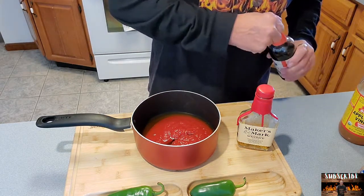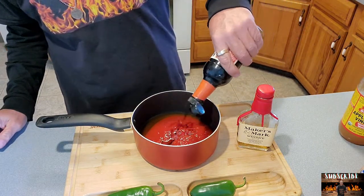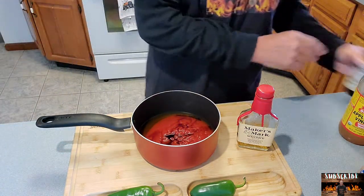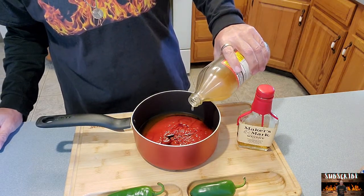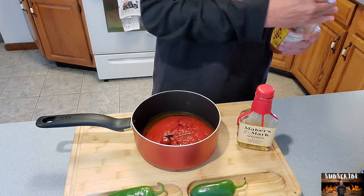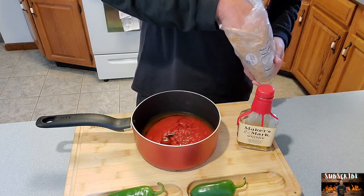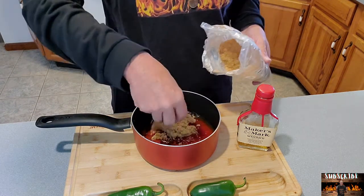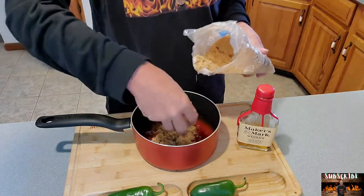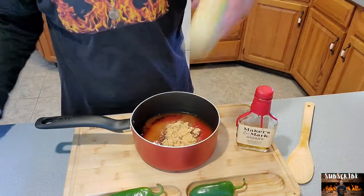We're going to throw in about a tablespoon of soy sauce. I'm just kind of eyeballing it because I've done this quite a few times. It'll be about a teaspoon or so of apple cider vinegar — it is strong so you don't need too much of it. I would say about a half a cup of brown sugar, but I'm probably going to go a cup. Put in some Dijon mustard, about a tablespoon.